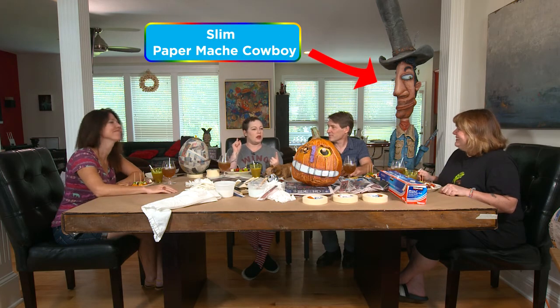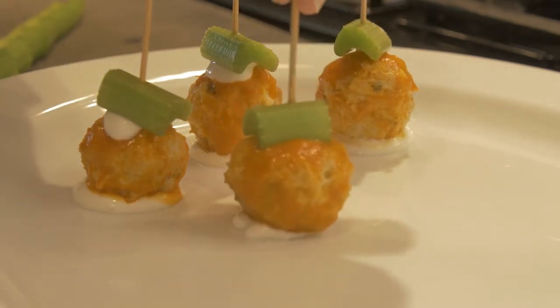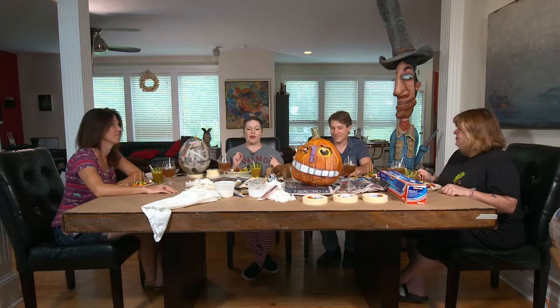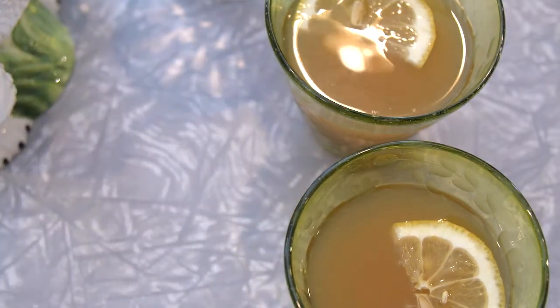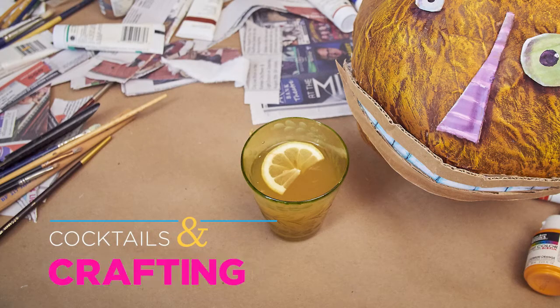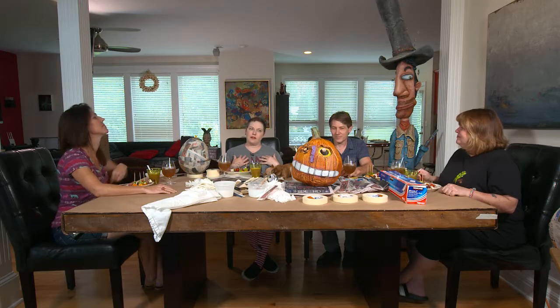We are going to do papier-mâché pumpkins. We are going to eat buffalo chicken meatballs and we are going to drink maple bourbon apple cider. We're going with kind of a fall theme — it's also my favorite holiday, Halloween, and my favorite part of the year.